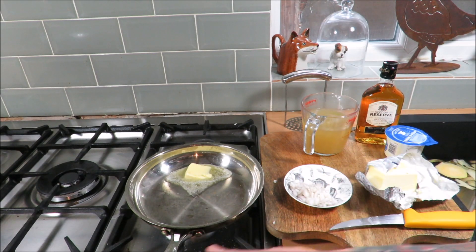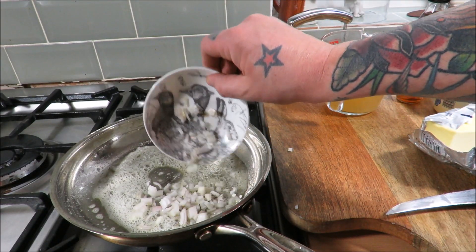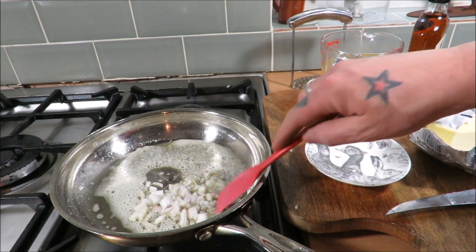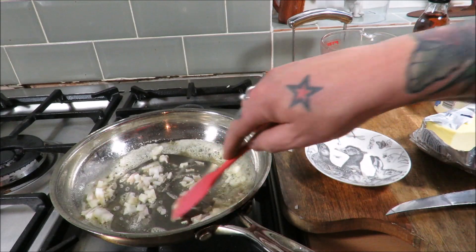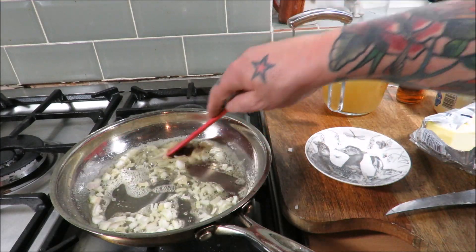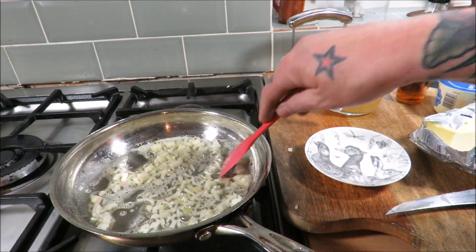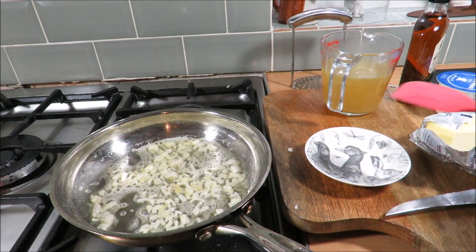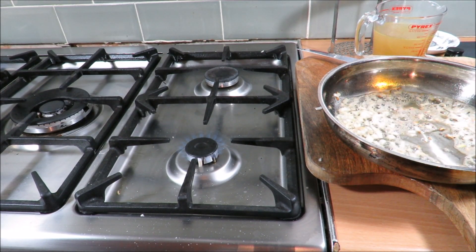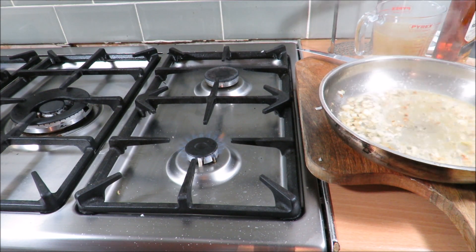We can make this now and keep it warm. Our butter is foaming — we'll get our shallots in. We want to sweat those gently till they just take on a little color, nothing too vigorous, we don't want to burn these. Nice and gentle — doesn't take very long at all because they are diced nice and small. They've got a little bit of color so I'm going to take it off the heat and add some whisky — not too much — then get it back on the heat and flambe it.